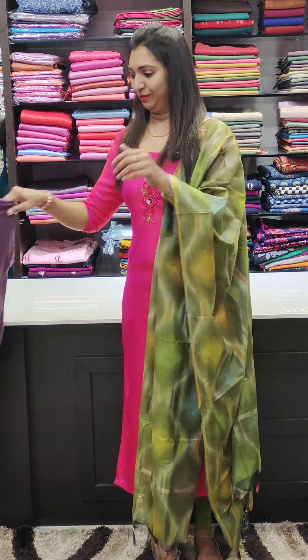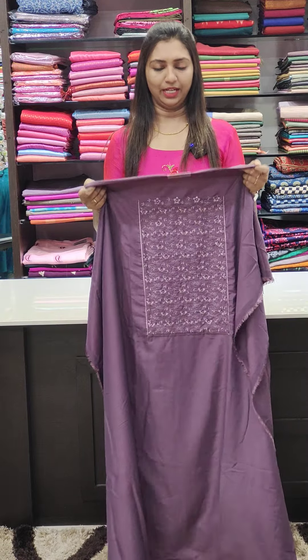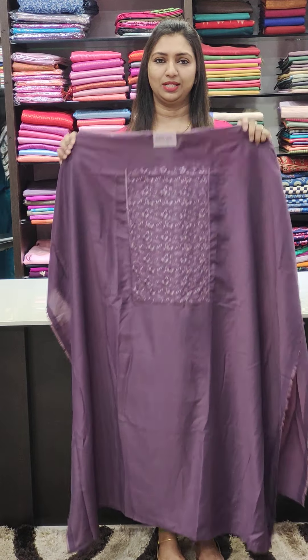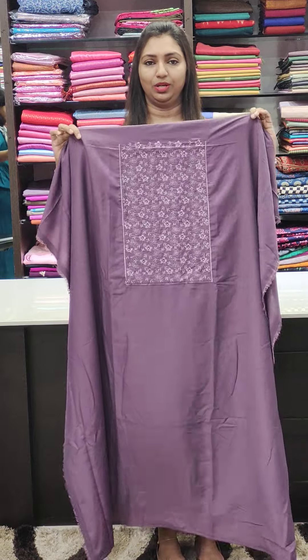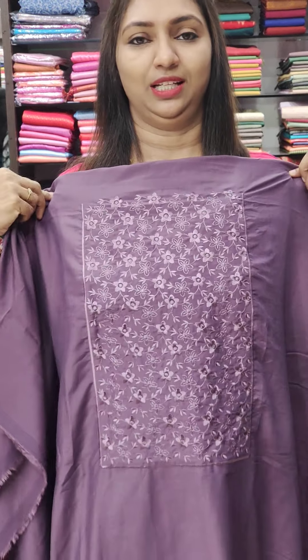Now we will see the collection. First one: soft silk fabric. It is a very cool fabric with floral and flow. It is 1100 range. It is a very good laminar tone. We are doing threadwork in the design.